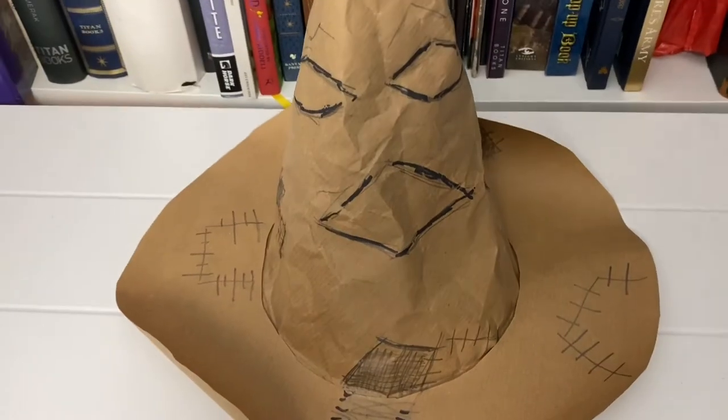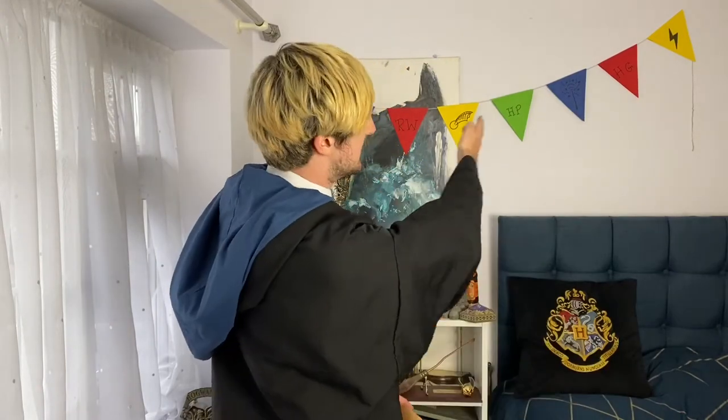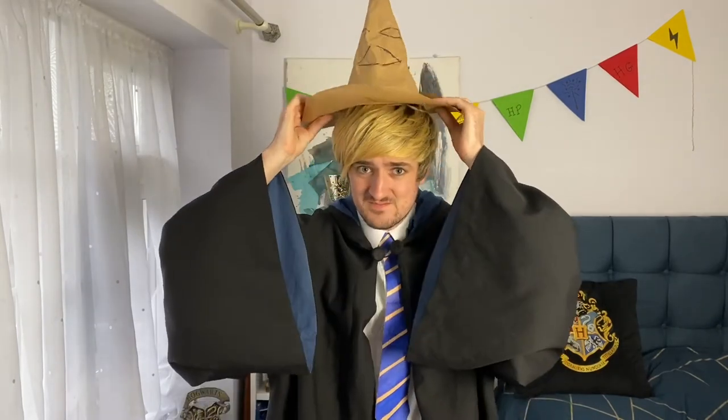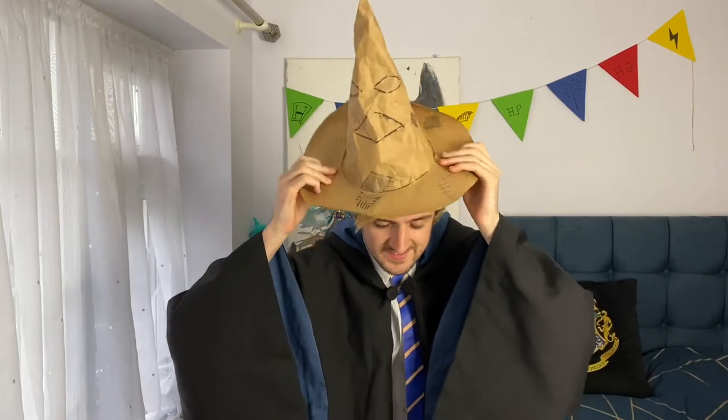And our brown paper sorting hat. So here we have our very own Harry Potter bunting and our very own sorting hat. Don't forget, you can log on to the Wizarding World website and take the sorting hat quiz to find out exactly which Hogwarts house you are in — will it be Hufflepuff, Ravenclaw, Gryffindor, or Slytherin? I am a Ravenclaw, but let's just check. Hmm, very creative — must be Ravenclaw. Phew, I'm glad I'm definitely a Ravenclaw!